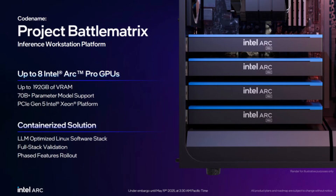Intel has also introduced a project called Battle Matrix, which involves combining two Battle Mars GPUs to enable up to 192 GB of VRAM across the system. This is done by linking up to 8 Arc Pro cards. One partner, Maxon, has revealed a custom card with 48 GB of GDDR6 memory and dual GPUs.